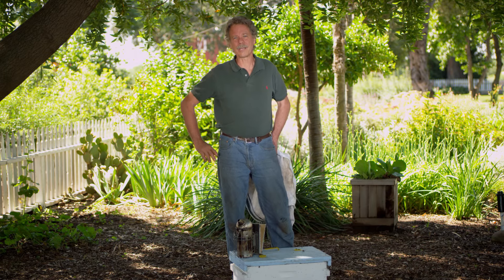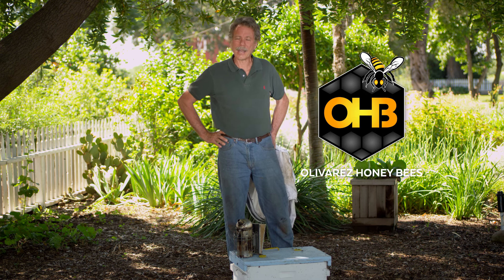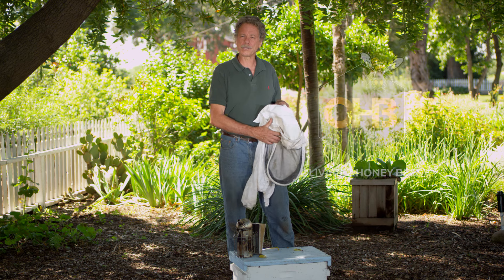Hi, I'm Randy Oliver from Scientific Beekeeping. Ray Olivares from Olivares Honeybees has asked me to shoot a short lesson on how to look for and replace a queen bee.